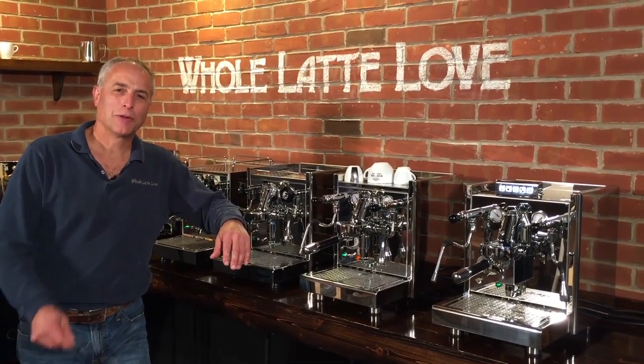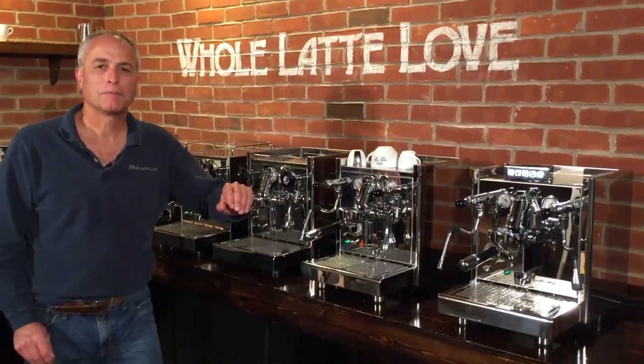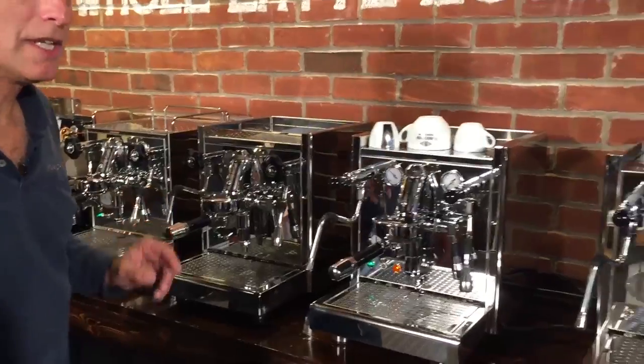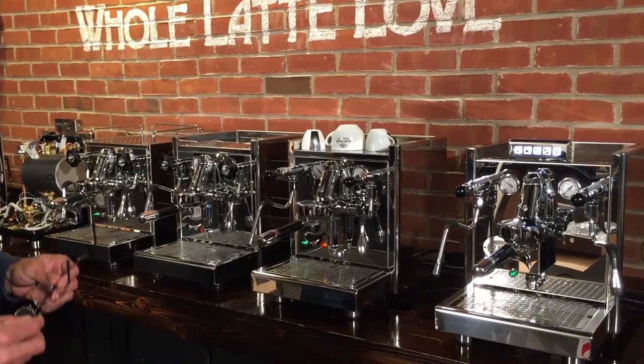Hi, I'm Todd with Whole Latte Love. We have Mark behind the camera and we're here today to show you the Heat Exchanger ECM Espresso Machines. We got like the full line. We're missing one machine and that is the Strega, which is a lever machine, so it doesn't quite fit into this category completely — we thought we'd add that for another video.